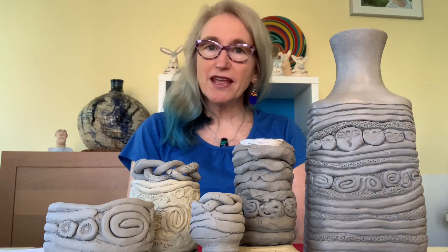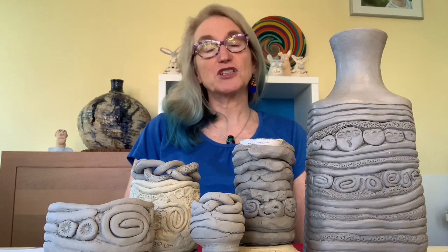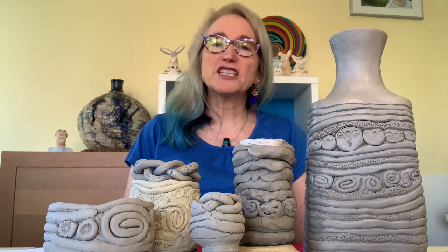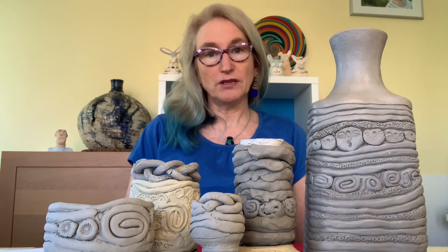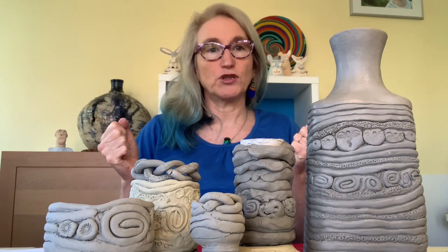Hello and welcome to St Albans Pottery. I'm Fiona Boy, and today we're going to talk about magnificent coil pots. Coil pots have been made all over the world, and one of the big advantages of coil pots is that you can build bigger, stronger vessels without lots of tools.